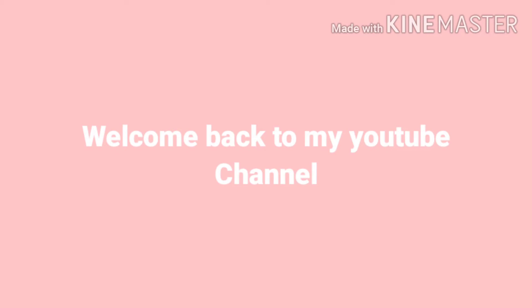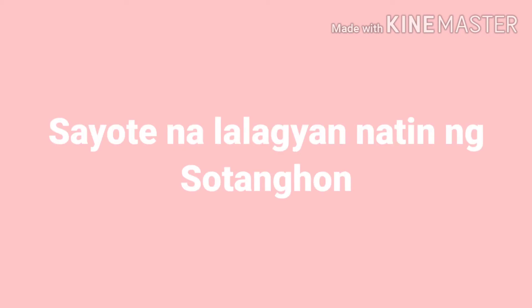Hello guys, mga kababayan! Welcome back again to my YouTube channel. Sa video po na ito, ang gagawin natin ay magluluto tayo ng Sayote na lalagyan natin ng Sotanghon. So guys, magluluto na po tayo.